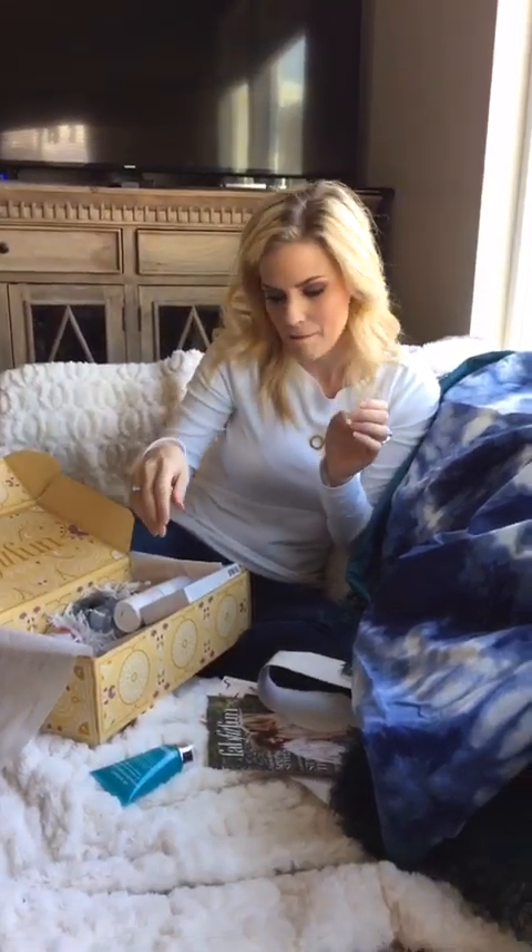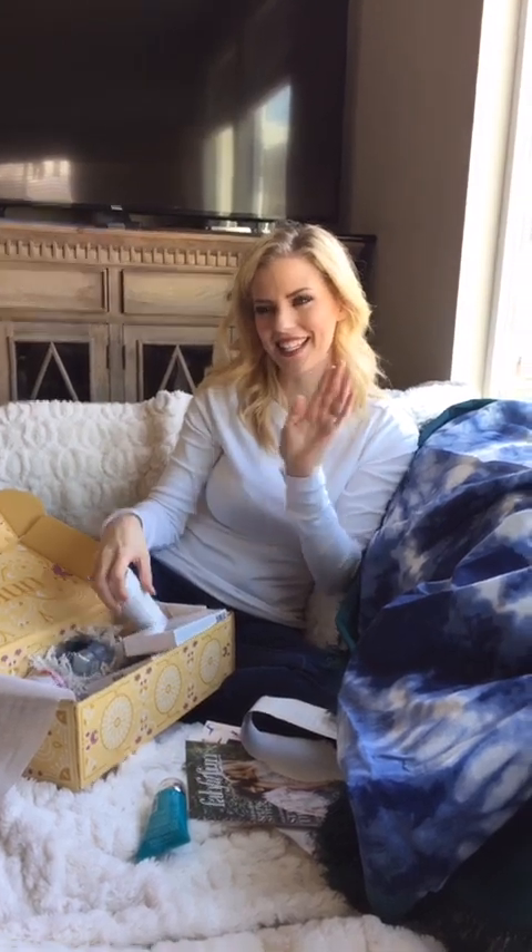Dr. Brandt Microdermabrasion Exfoliator. You guys know me — I've been a master esthetician for 10 years now and I'm obsessed with skincare products, and anything that says Microdermabrasion on it has just got to be wonderful. Microdermabrasion is like a machine, so this is going to be like that in a bottle — it's a really good exfoliator. You guys need to be exfoliating your skin because the older you get, the slower your skin cell turnover is and it doesn't slough off as fast. Exfoliate once a week — not every day — to bring fresh skin up and make it soft, smooth, and glowy.